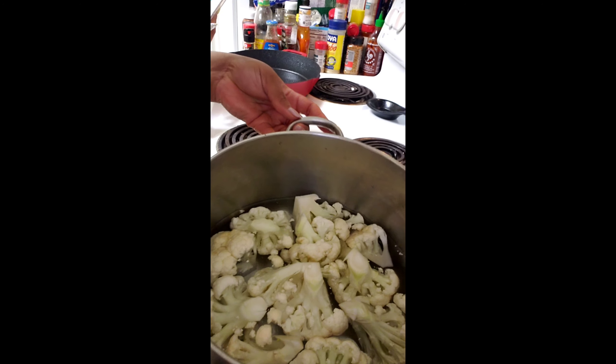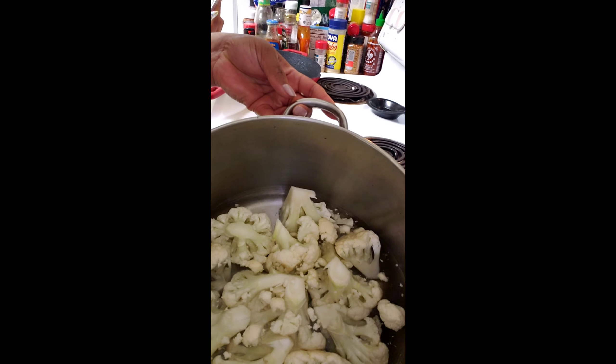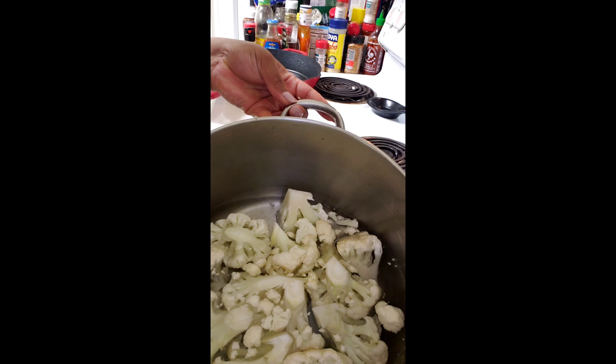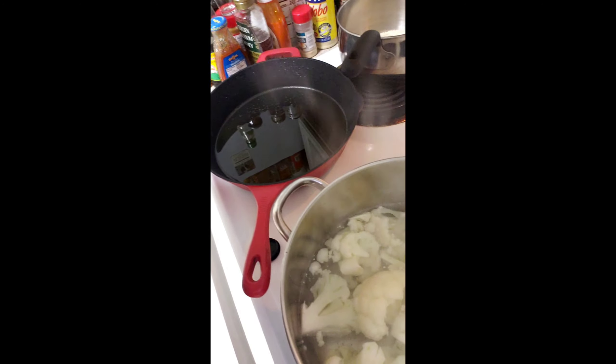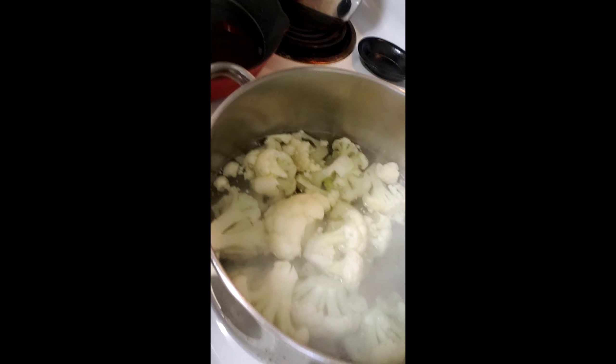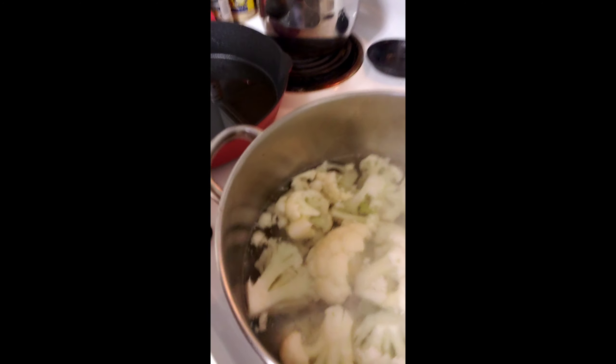The cauliflower is all cut up, and I have the pot with water in it getting ready to steam it up. It's steaming now, and it's pretty much almost done at this point.